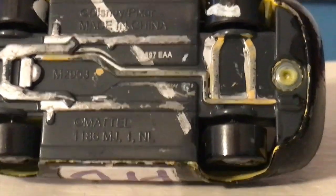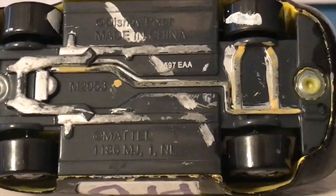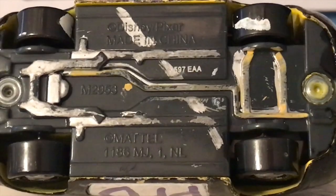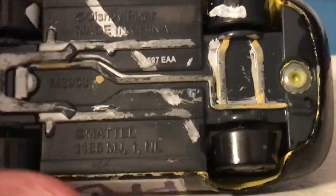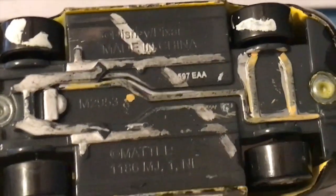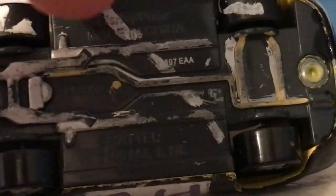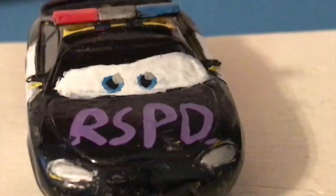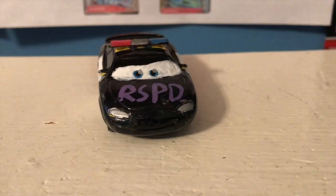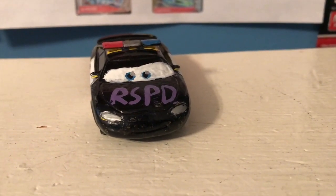Moving on to the base, you can see a complete and total mess — I really need to repaint this thing. I used to paint the bases of my customs; it's something that I still want to do more frequently since Mattel never does it. It's a little additional detail I like to add. I also have to paint over his wheels there. What may just look like a mistake, this silver streak is actually supposed to be there — this silver line is an injury he received from Ms. Fritter back in 2018, and I still have it there painted on this base to this day.